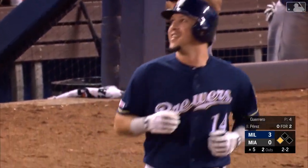And this one into right — Cooper dives, and did he make the catch? He did. What a play by Garrett Cooper in right.